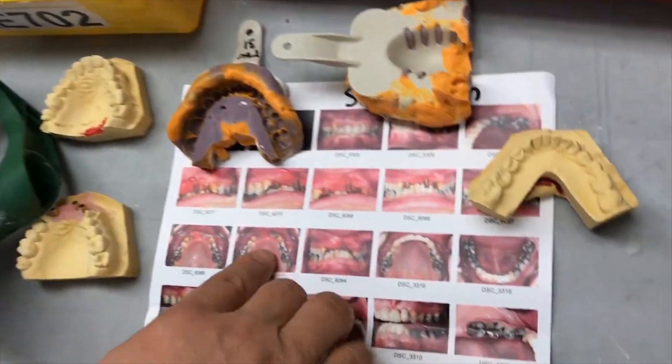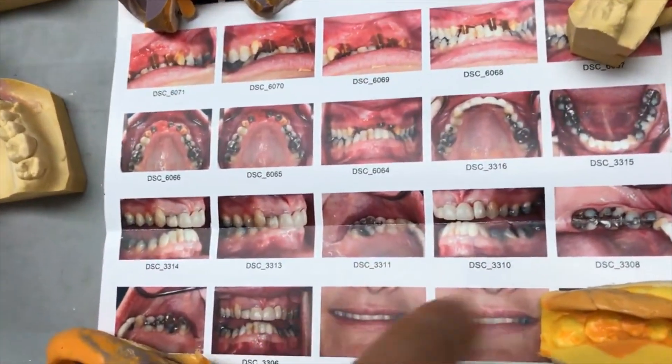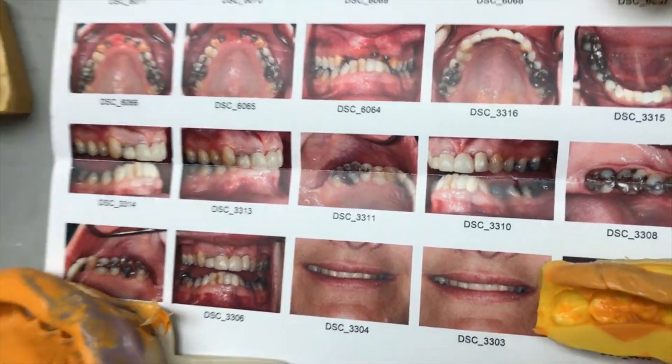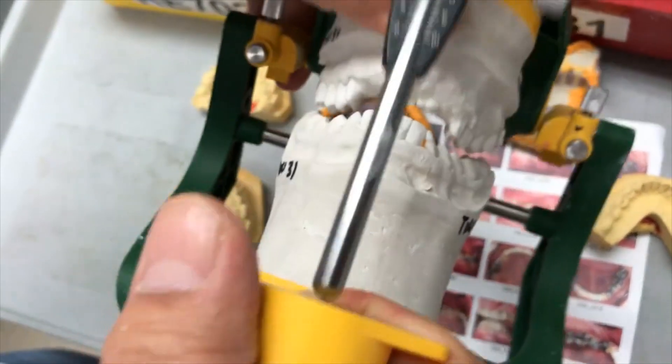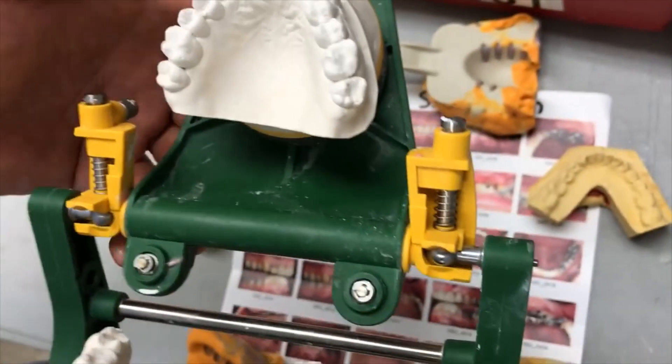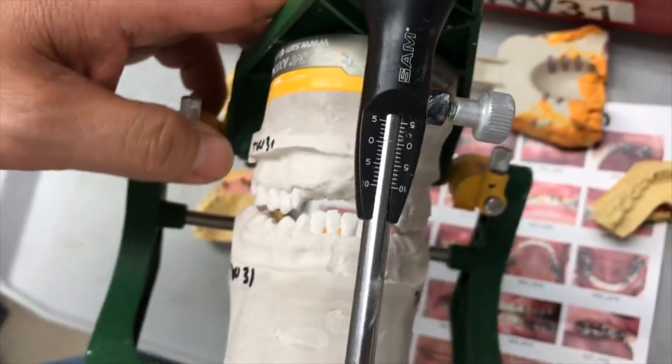The incisal length is all implant occlusion — great documentation from this, smile line looks good. Basically I work with this, and then I set up the lower teeth first, and then we prep the teeth. Because it's irregular and eruptive, I can change it — 28 units.